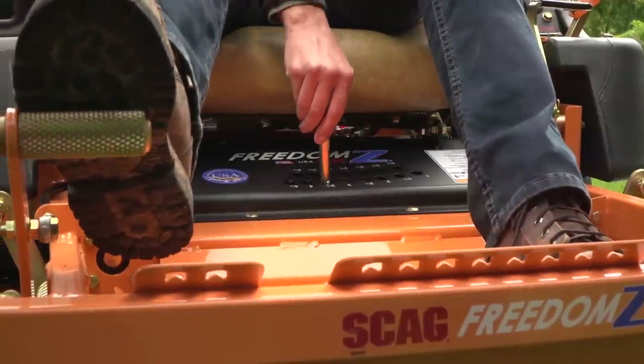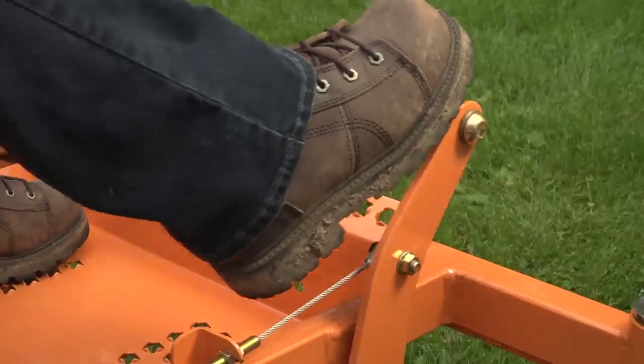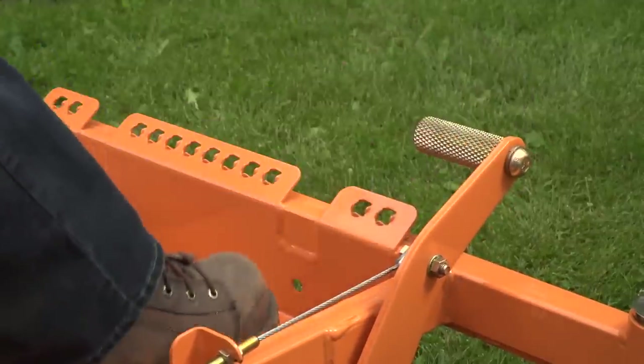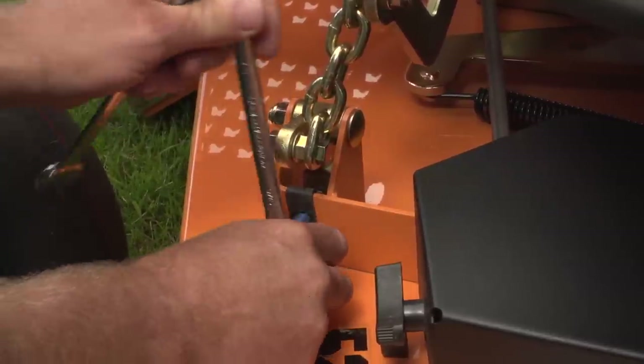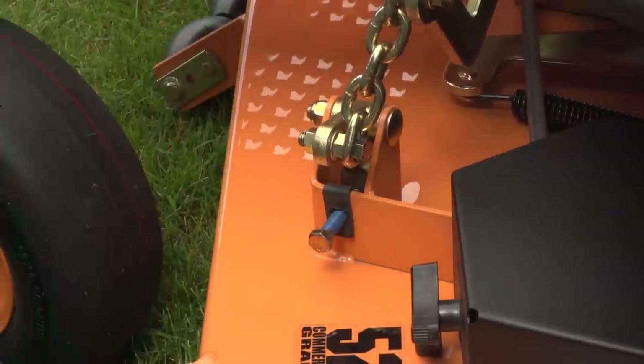The height of cut adjusts quickly and easily in quarter-inch increments and allows the deck to be locked into transport position. Keep the deck level for a smooth and even cut with the easy-to-use four-corner deck leveling system.